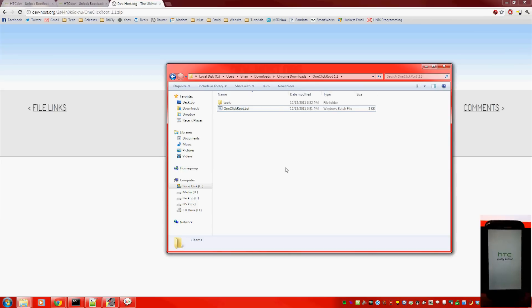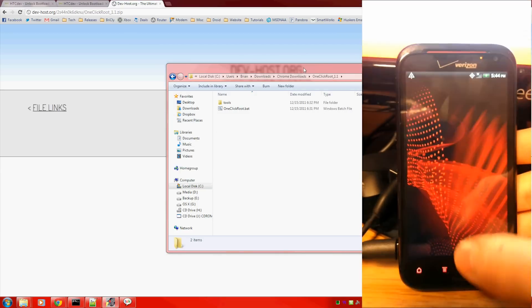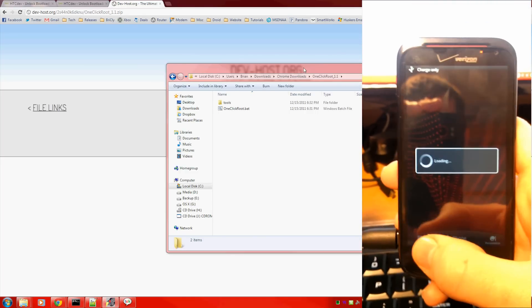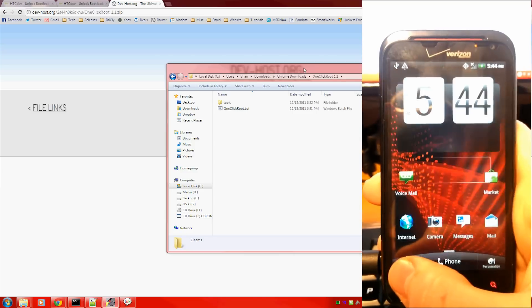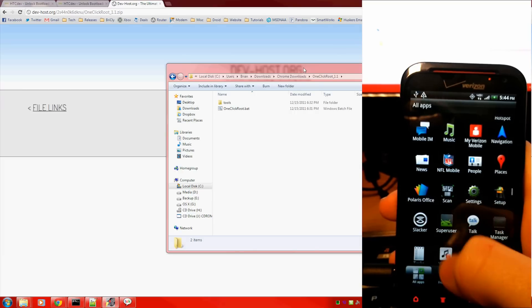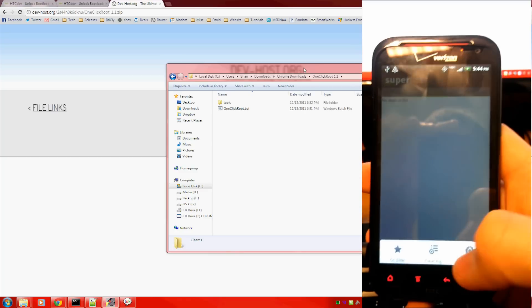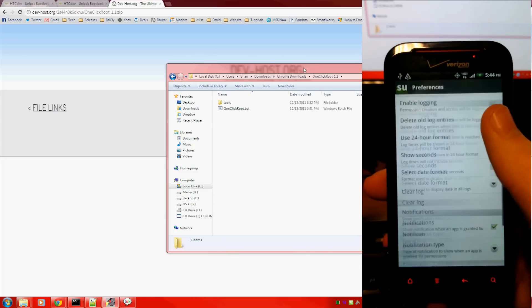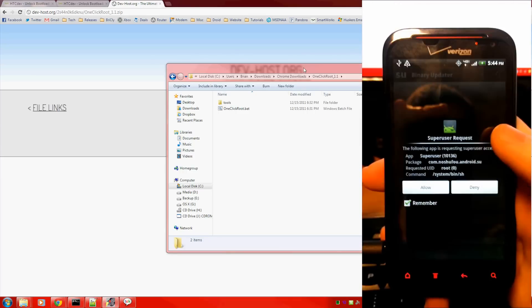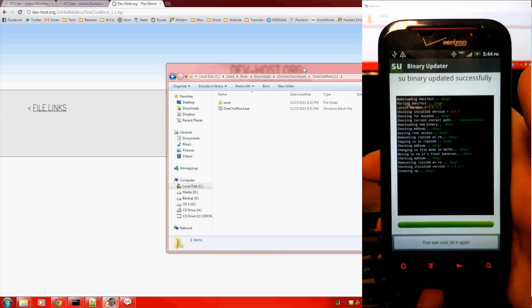The phone booted up — unlock it. Go to Superuser, hit No Thanks, then go to Preferences and update the Superuser binary. The fact that it has to update is good. It's asking if we would like to allow root access — I said yes.